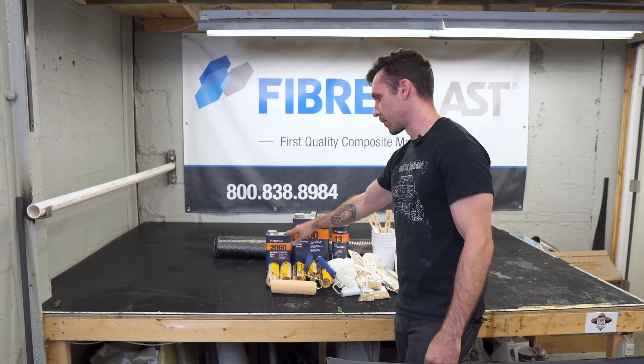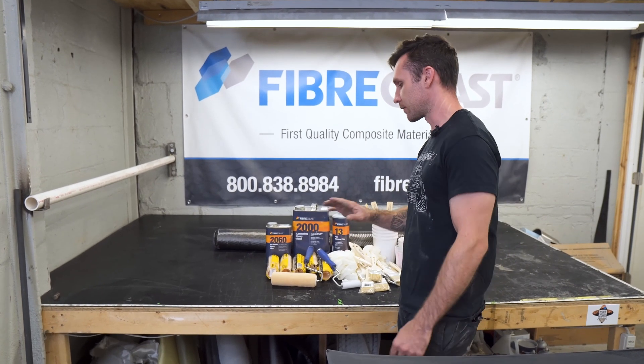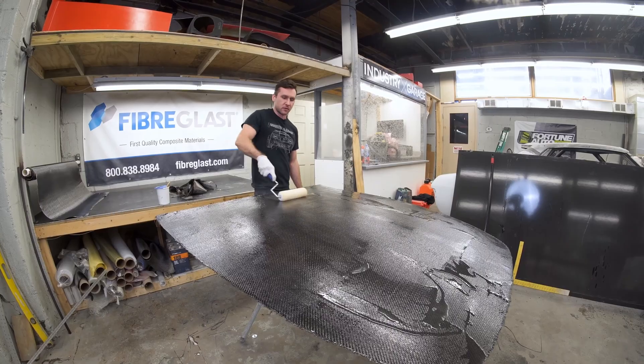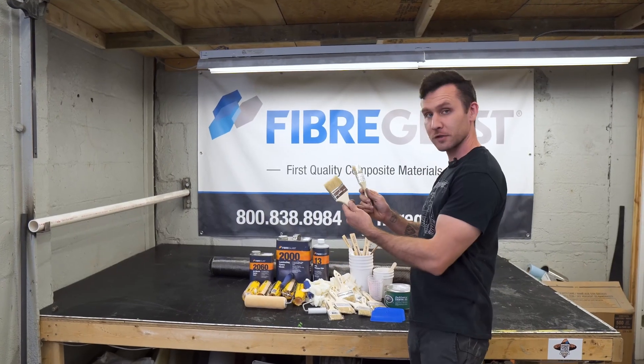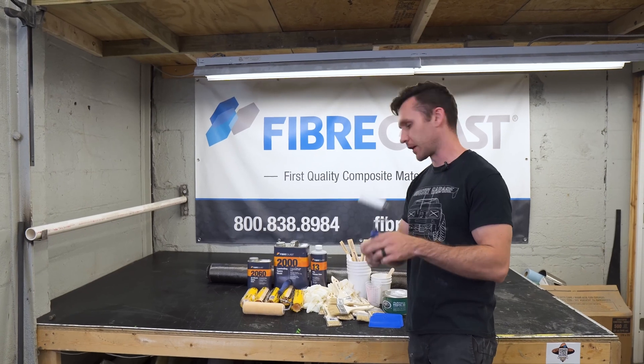That'll give you the most time to mess with this — it's plenty of time. You're going to get a roller with a bunch of polyester rolling sleeves. It's going to come with a ton of gloves, more than you need, and a ton of brushes, more than you need, in two different sizes. And one of these rollers to help get air bubbles out.